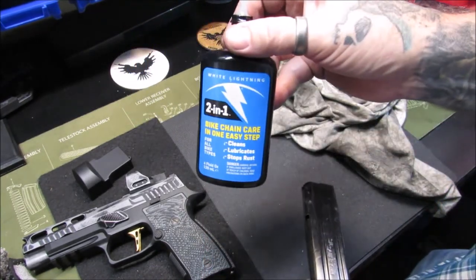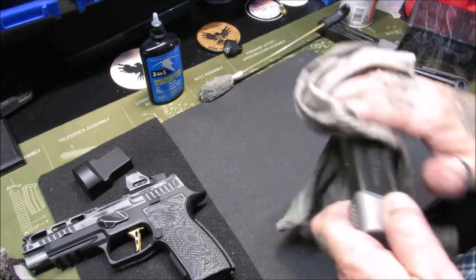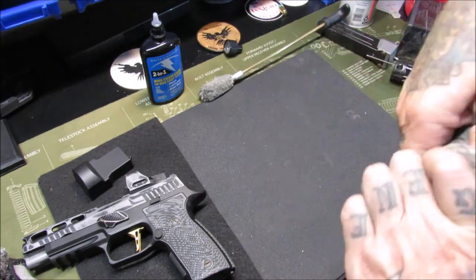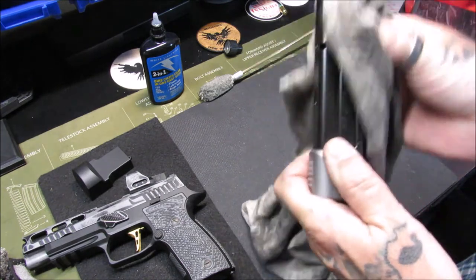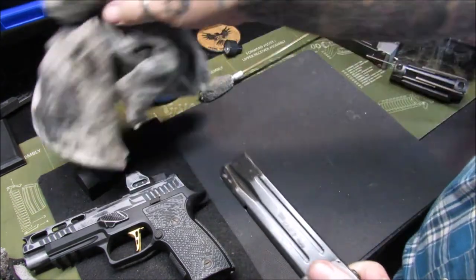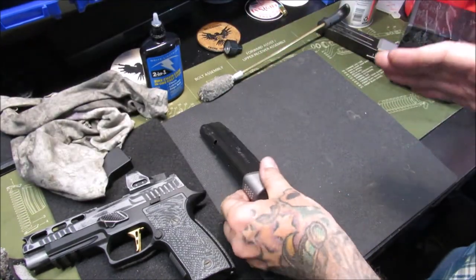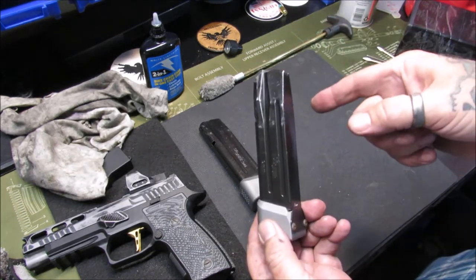I did a lot of homework on this stuff before I started using it. Once I realized what it is and what it does, I use it now for any place I really don't want oil. In your magazines you definitely don't want plain oil down in there — you want something that's going to dry. So I'm going to do the second magazine and then we'll wrap this video up.